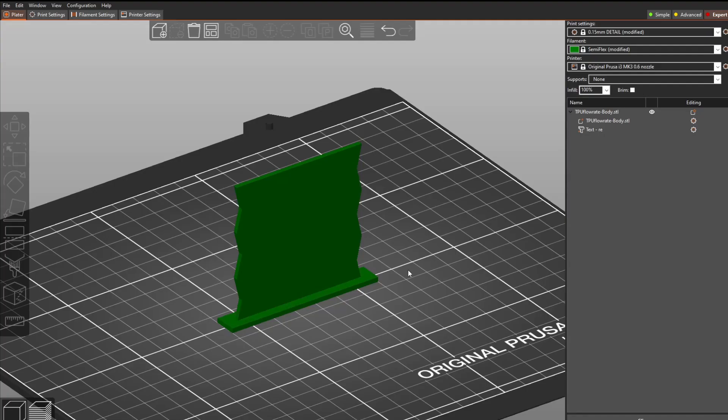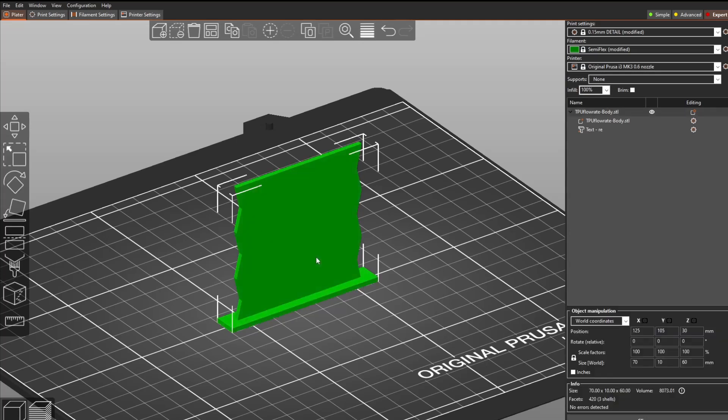Now I'll show you how to make a flow rate test tower in PrusaSlicer. The STL file is linked in the description — I made it with FreeCAD, which is a great free software. I designed a small tower with different layers, each 10 millimeters thick, and I'm going to set a different flow rate for each layer. I tested from 1.15 to 1.40, but your range may differ, so I left the numbers off the model.